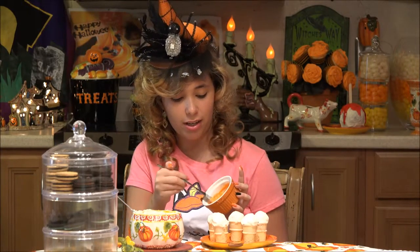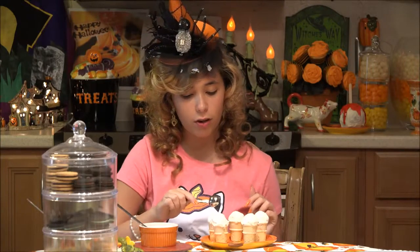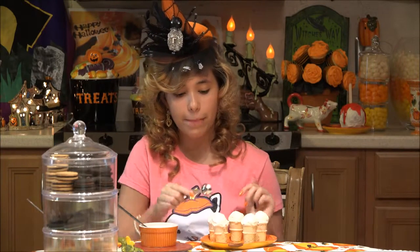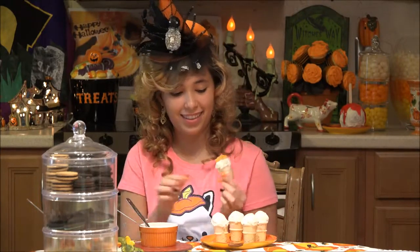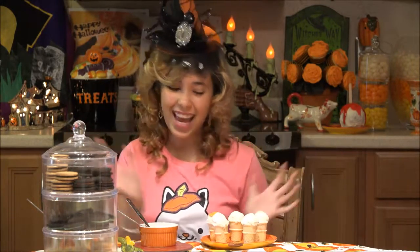Now it's time to put the orange on. This is just some orange white chocolate. What I'm doing is I'm just using a teaspoon to drop it in the center and then pull it. But these are so little that a teaspoon is probably too much, so I'll probably do like half of it. These are turning out so cute. They look like little ice creams.